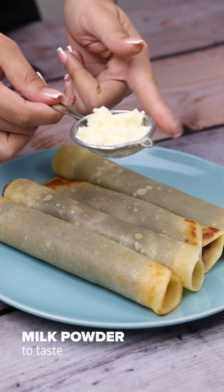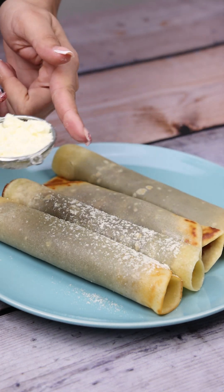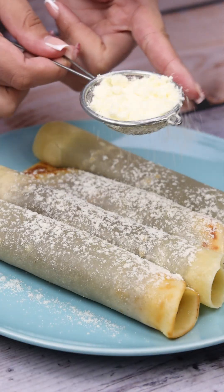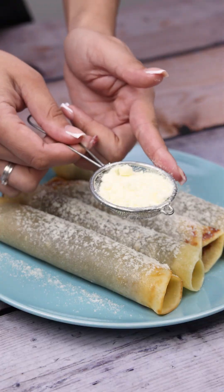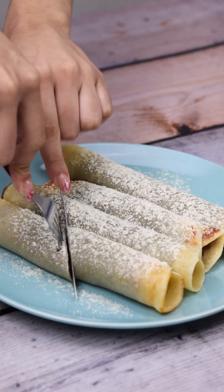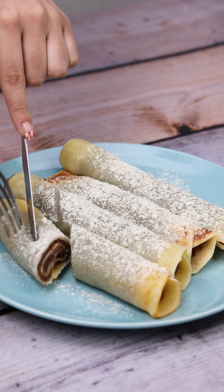Our recipe is ready. Look at how incredible it turned out. I hope you liked it. Thank you for watching this video until the end. See you in our next video.